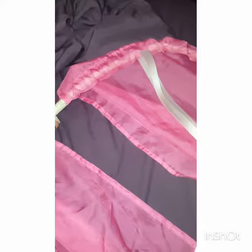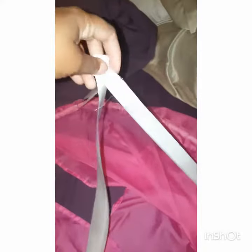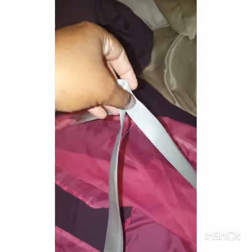The hula hoop was already kind of destroyed, so at the end I just taped it to keep it closed. I also used some ribbon — basically a roll of ribbon I had around the house — and I cut it into three even strips.